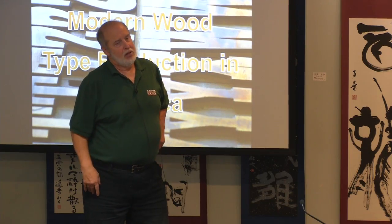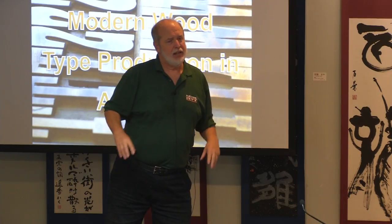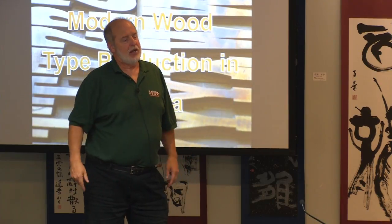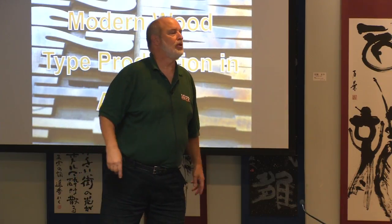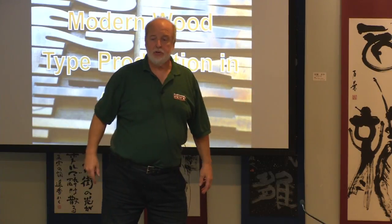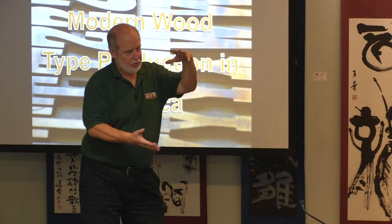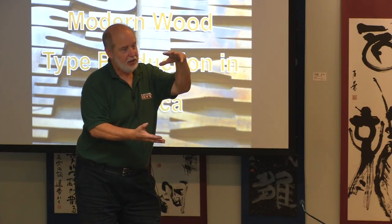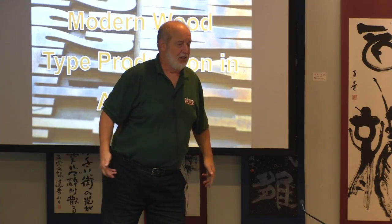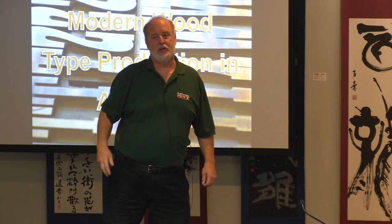Over the next two years, she worked with the head of the department and they re-established a letterpress program at Miami University called the Curmudgeon Press. After she graduated, got married, and moved to Oklahoma, her mother-in-law bought her a little Kelsey 5x8 press on eBay for a thousand dollars. I picked it up and delivered it to her.